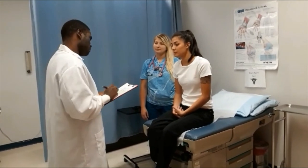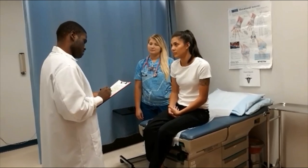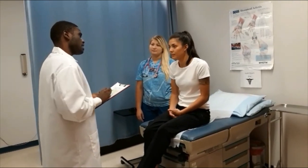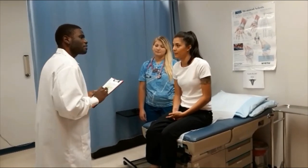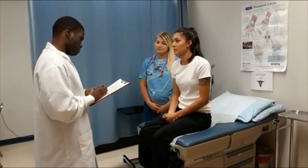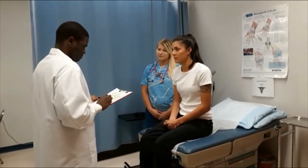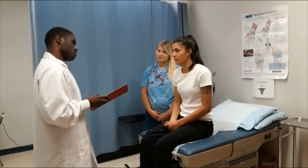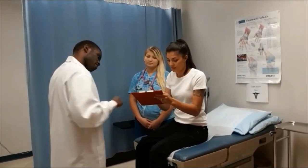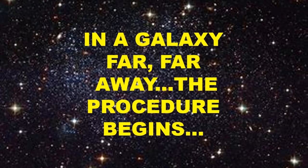Now that I have explained what the procedure will be like, the potential risks afterward include infection and the chance of recurring. Do you have any questions? No. Then I have an informed consent form for you to sign before we begin, stating you have been educated on the procedure and potential risks involved.